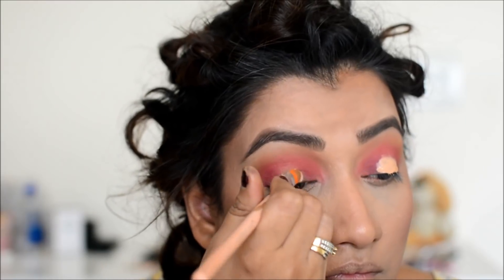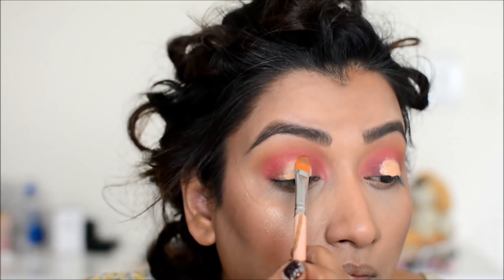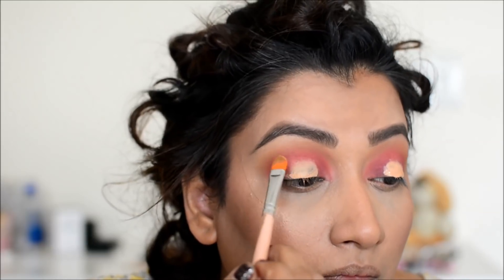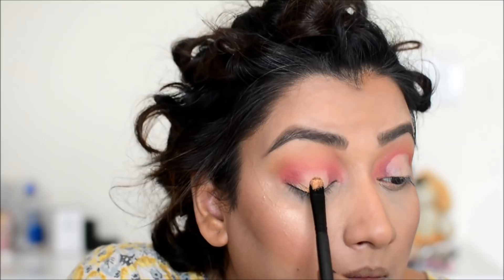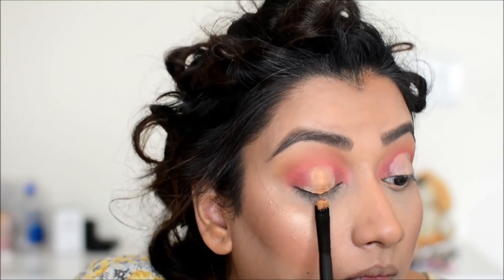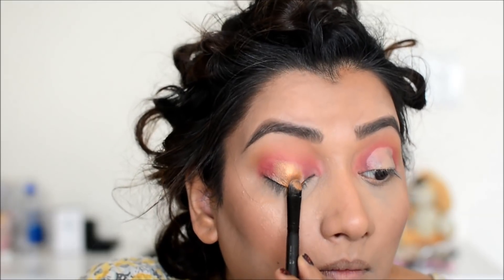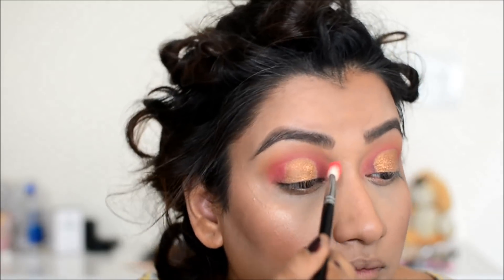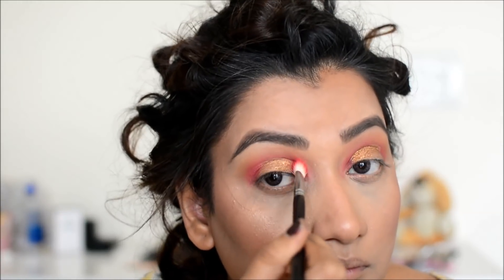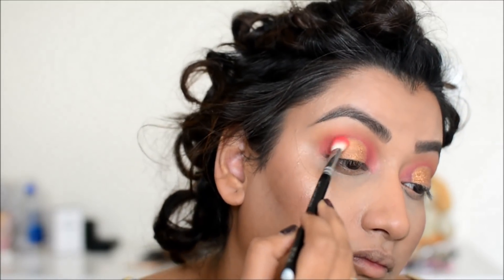Now I will add the golden shade on the eyes. But first, I apply concealer in the center of the lid to define it so that the golden eyeshadow will be more prominent. I wet the brush before putting the golden eyeshadow. Once this is done, I am going to blend the inner or outer corner with the gold eyeshadow and place it a little.